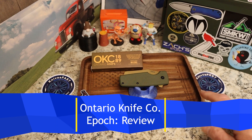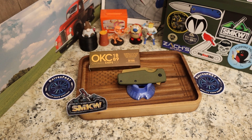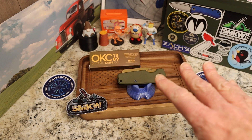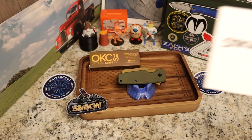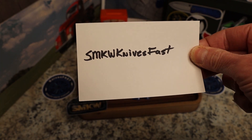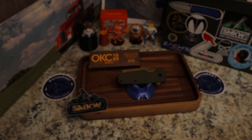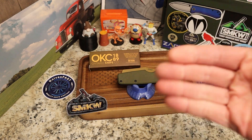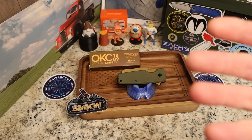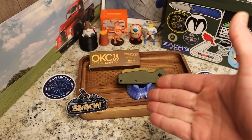This is the Ontario Knife Company EPOCH — E-P-O-C-H, not 'epic' — well, EPOCH. This is the affiliation knife for this month. The way it works is that I have a code with SMKW. If you go to SMKW and you're checking out with a knife, there's a place to put a code — put in 'SMKWKnivesFast' as one word and you get free shipping. It counts as a sale towards my affiliation and I take that money and turn it back into knives to review.